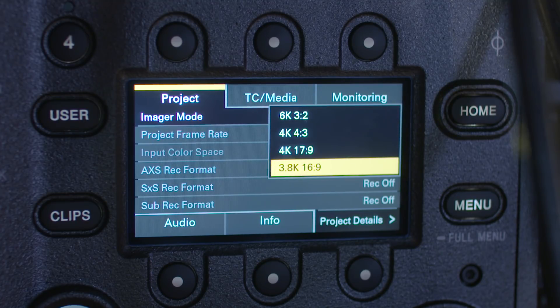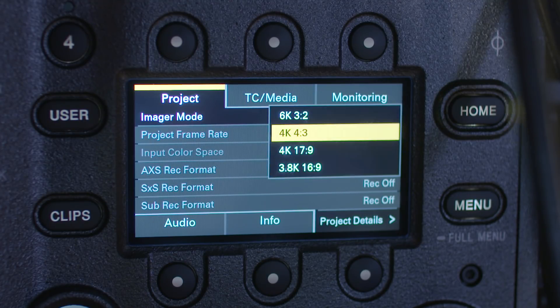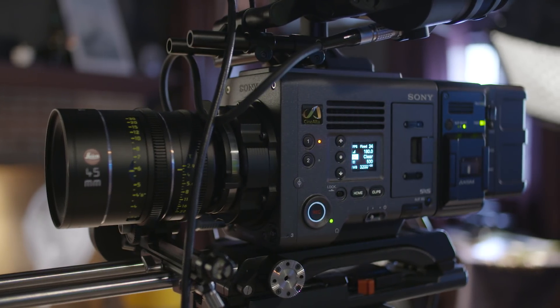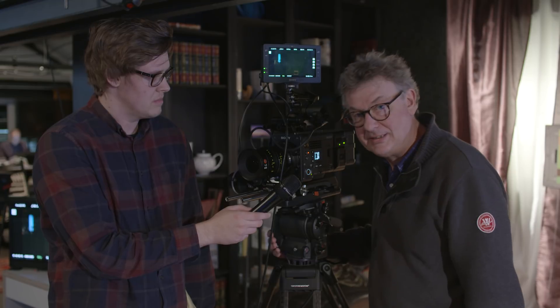It comes with a PL mount adapter on the front, and you're able to remove this PL mount adapter — underneath is a locking E-mount adapter which truly gives you access to pretty much any lens on the market. It also has a completely new menu system which has been designed for usability, to be really simple, easy, and intuitive to use.